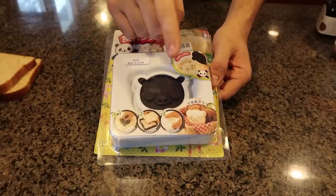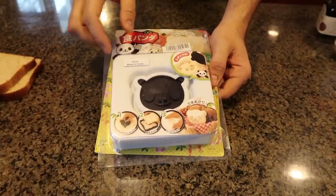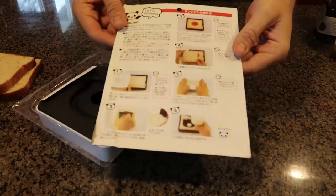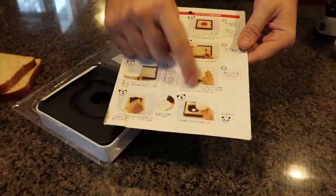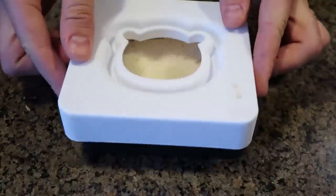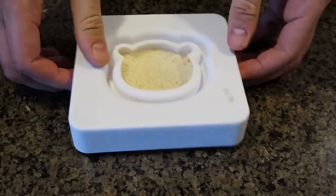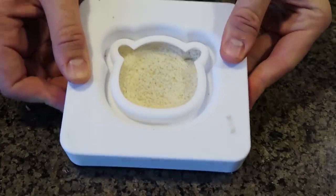For the first gadget I got here a sandwich sealer and also a stamp that is going to look like a panda. All the instructions are in a different language — I assume that's Japanese — but the pictures are very simple to figure out. Step one: you grab the bread and stamp it down like this.